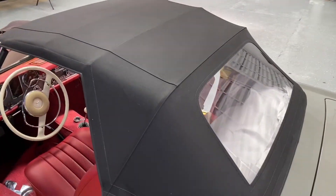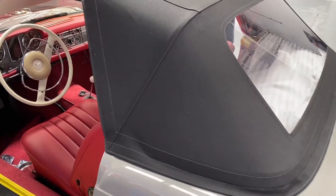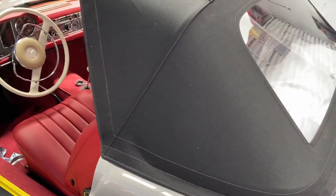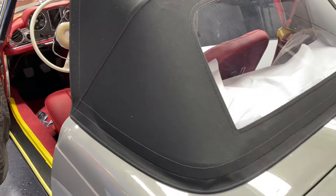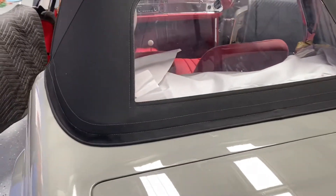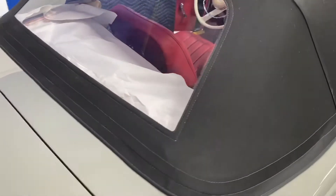One thing we recommend: if the top is tight, put some water on it. Use a water bottle and spray water over the entire soft top, then put the car outside. That will help release some of the tension and allow the soft top to stretch.